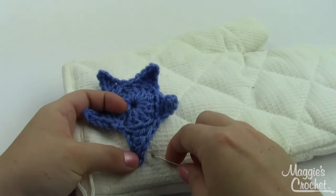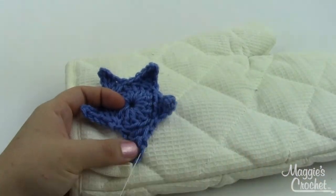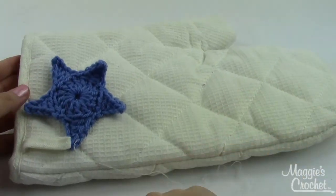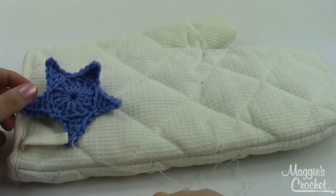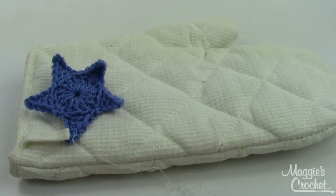Either way will work — it just depends on what aesthetic you're going for. Stitch all the way around the edges and make a couple more in red to go on here as well for a fun little oven mitt. You can appliqué these on to pretty much anything — a dish towel, a hat, anything you want to spice up a little bit with these stars. I hope this video has been helpful. If you have any questions, leave them in the comments below, and in the description you'll find the pattern and everything you need for this project. Thanks for watching!